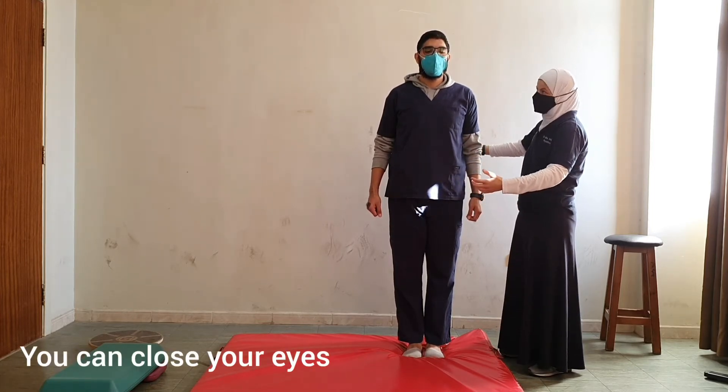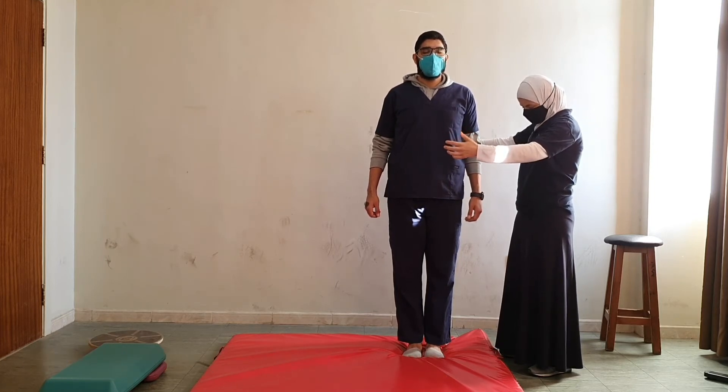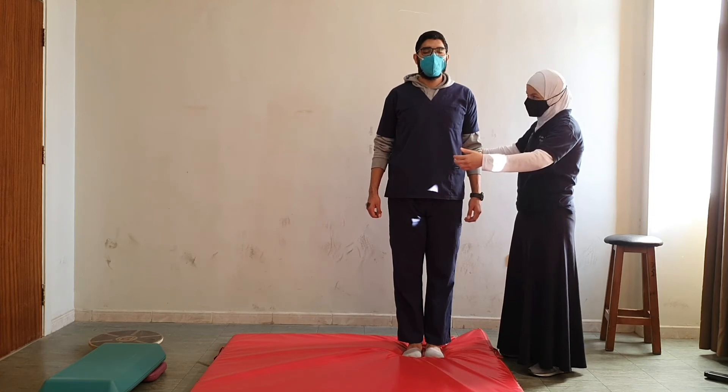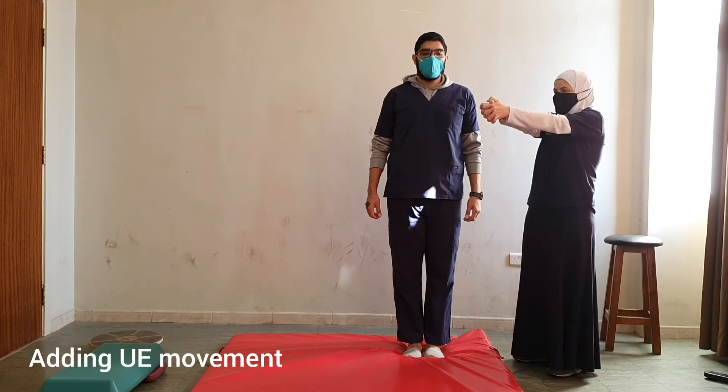Next I want you to close your eyes and hold it for some time. Open your eyes. Now, for example, hold your arms up.